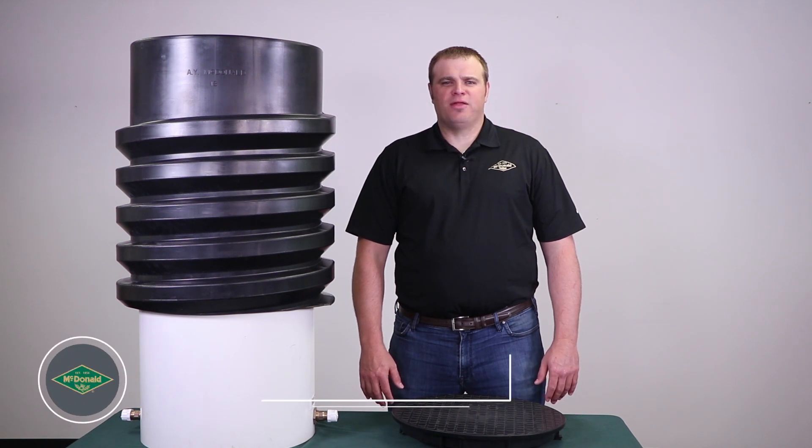Hello and thank you for joining us for this McDonald Minute. My name is Jim Francis and I am the Waterworks product manager here at AY McDonald.